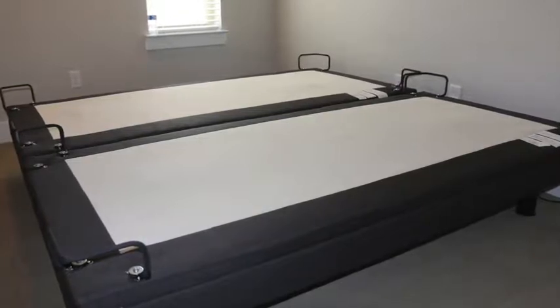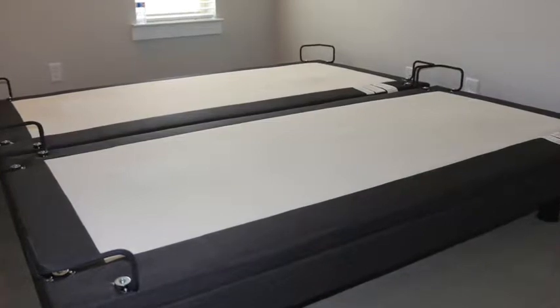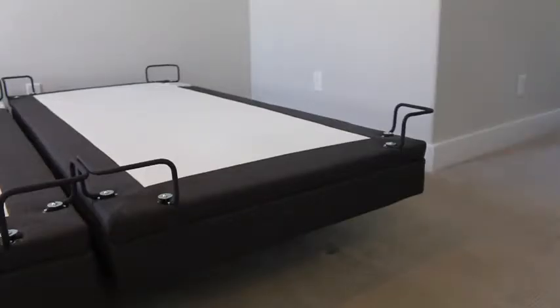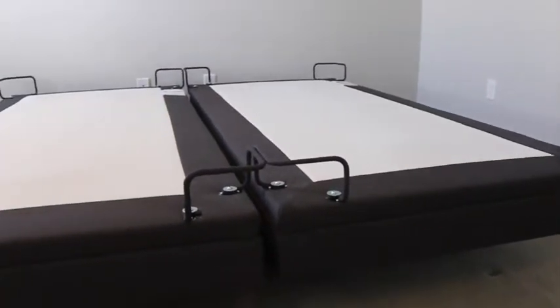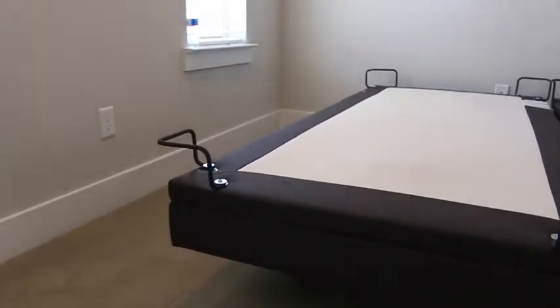Let's talk about the base. The company that delivered it brought it up to the third floor of my townhouse, set it up, showed me how to use it, and got rid of all the packaging. One thing I want you to notice is the fabric around the base — it's really nice fabric and it's been upholstered beautifully. You can see that the attention to detail is just really good.